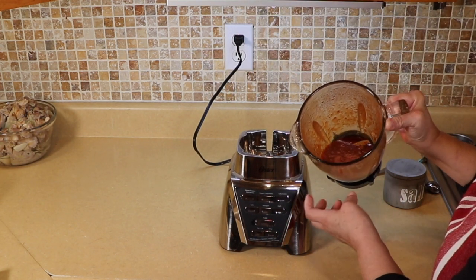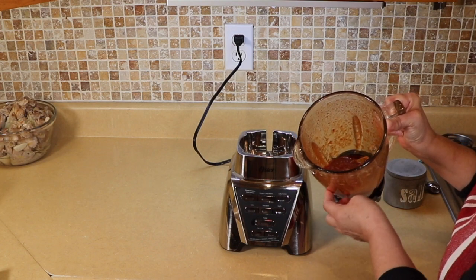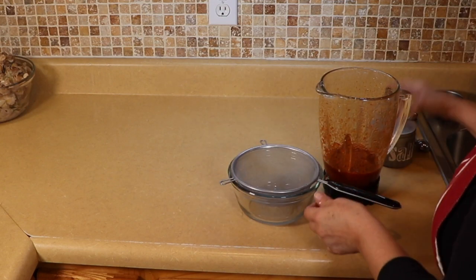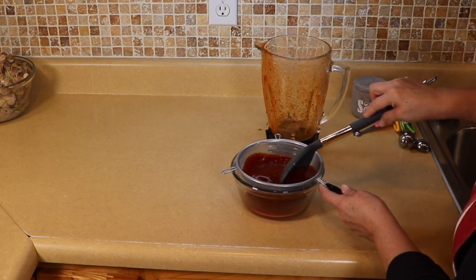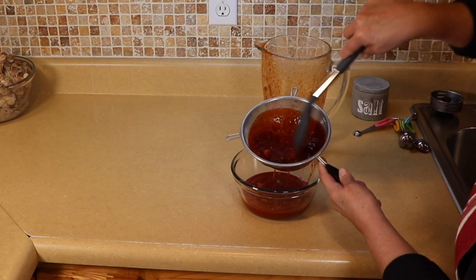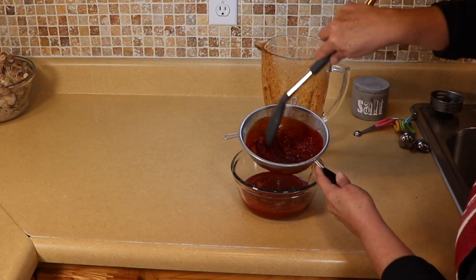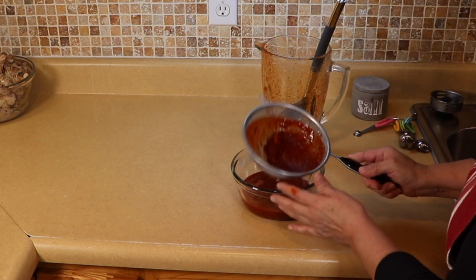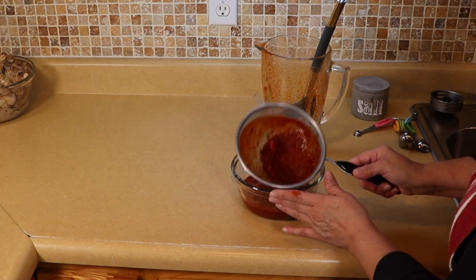We are going to run the pureed guajillo through a sieve to make sure there's no skin left from the chiles. In a bowl with the sieve, run it through and take your spoon to push it through like this. You can see what starts to stay behind — it's nothing but the peel of the chile, which you don't want. Just discard that — throw it in the trash, we don't need it anymore.